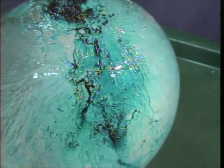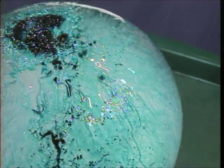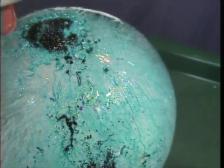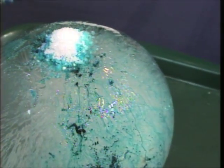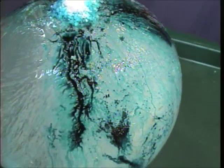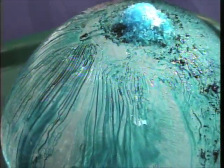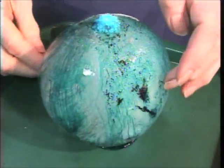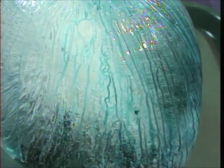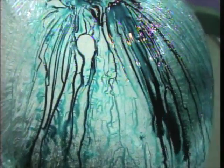You can see little streams that meander - you might have seen rivers on land that meander, that twist and wind as they flow down. Well, the streams of salt water flowing out branch and meander just like real rivers. I'll add a little more coloring. There's some wonderful meandering streams coming down right there.